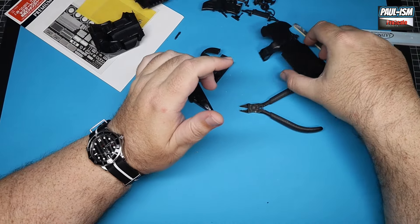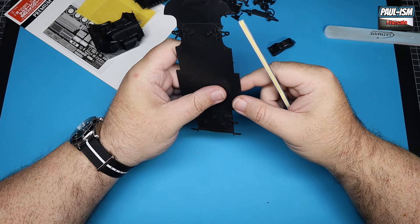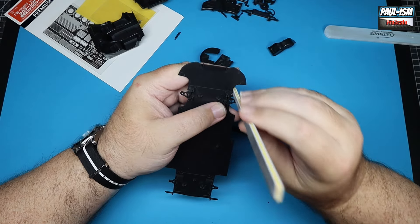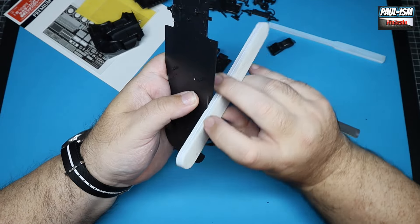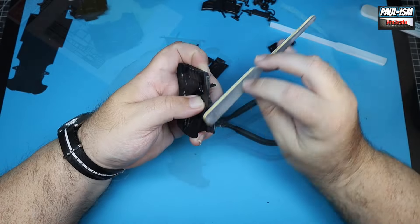Welcome back to part two of the Fujimi 1:24 McLaren F1. Picking up where we left off, we're going to clean up all the rest of the parts in the kit. It's quite a simple kit, so we'll clean everything up with some UMP thinny stick sponges and buffers. Quite easy really, but sadly this is where it starts to become apparent just how simplistic this kit is.